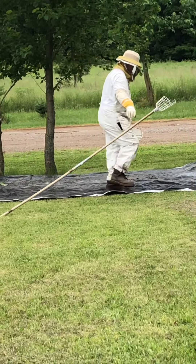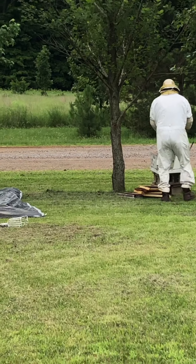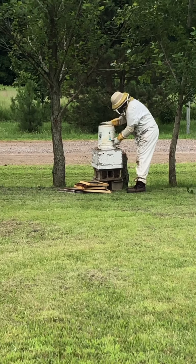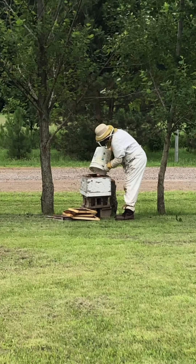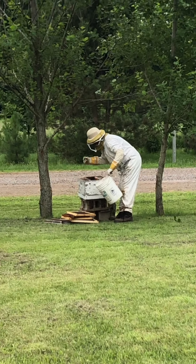Now he's going to go slowly, and now he's going to go over and knock the bees into the hive. Wow, that was a lot of bees. There's still bees in the bucket. He's kind of looking around to see if he can find the queen in there.